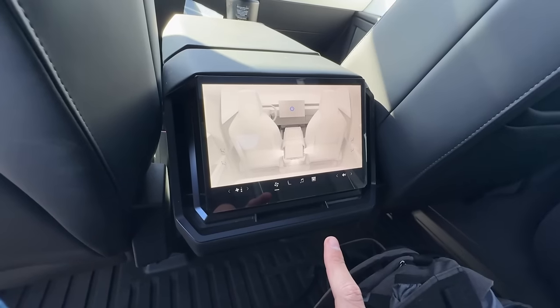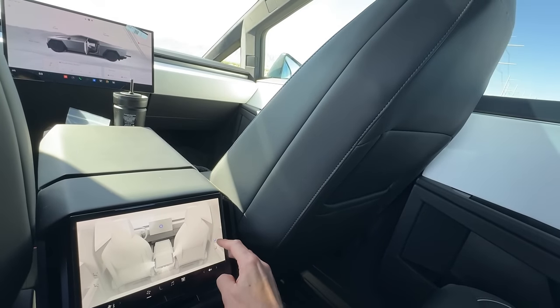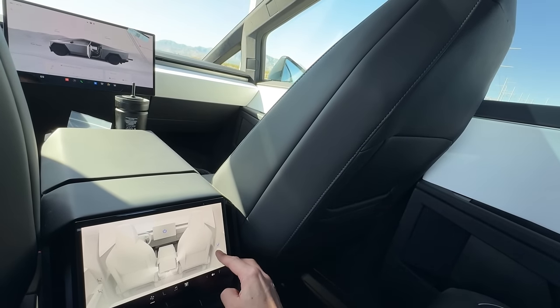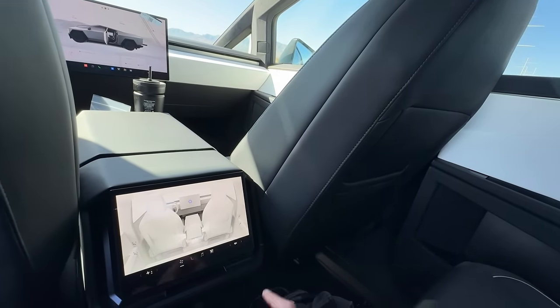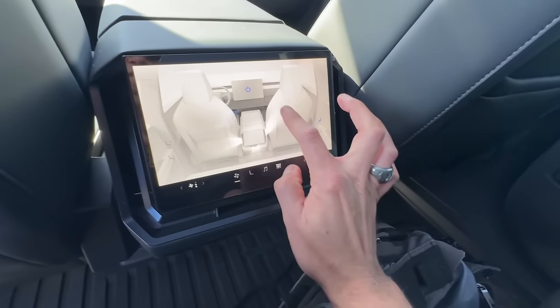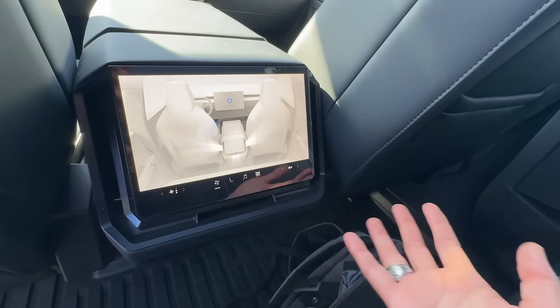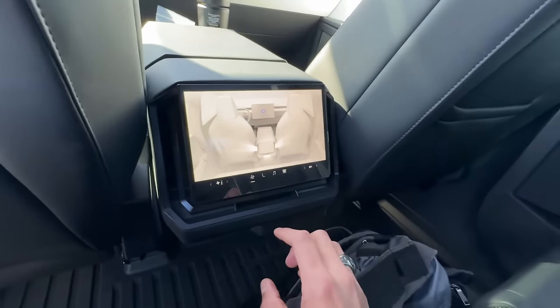We have our rear screen here as well, which can be locked from the front. And oh — I'm moving the air vents. Yeah, you can move the air vents on the rear screen. These also can be moved by hand — very cool feature with Tesla. It's basically air moving air.